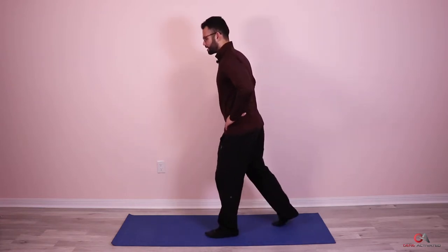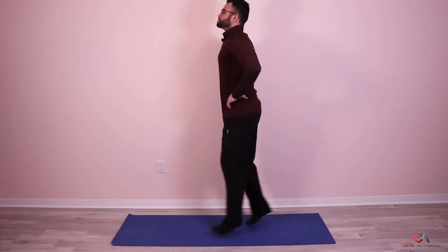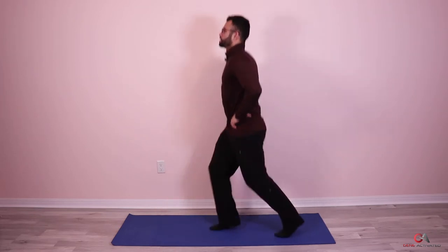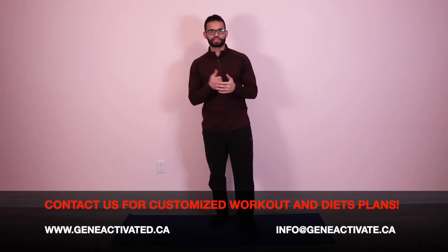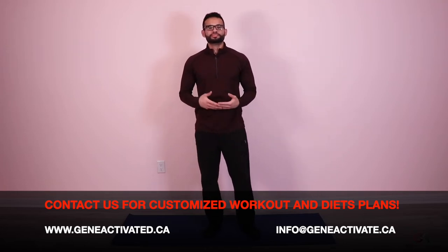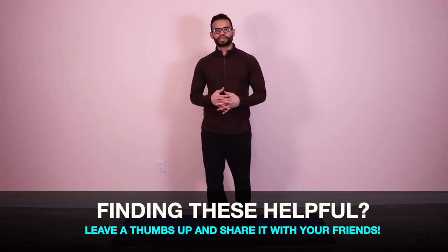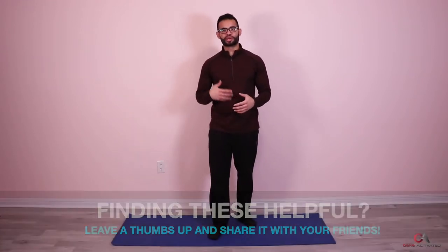Almost ready for the second set — in three, two, one, let's go! One, two, three, five, six, seven, eight, nine, ten — keep breathing guys. Twenty, one, two, three, four, five — good, second set is done. Please do let me know in the comment section below how you're finding these workouts. Send me videos of you guys doing them and I'll share them on my videos to inspire other people.